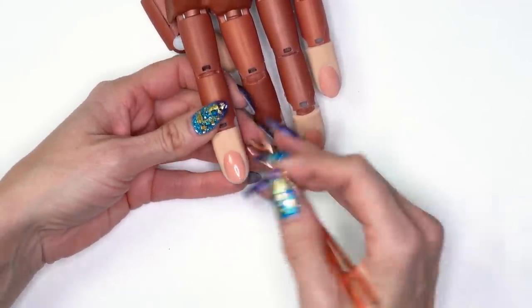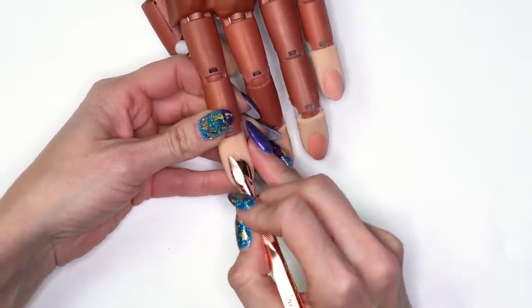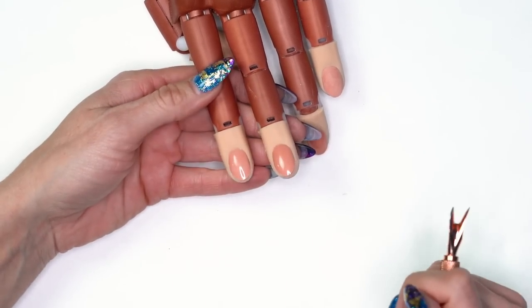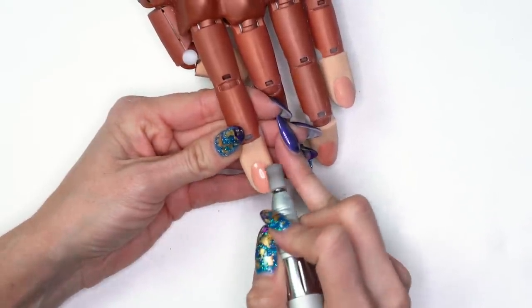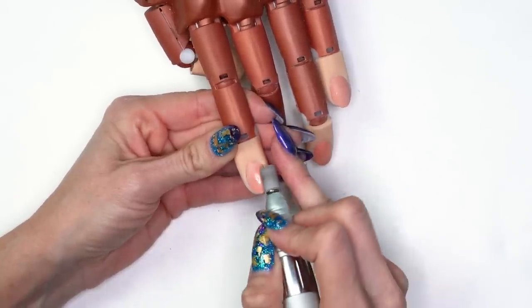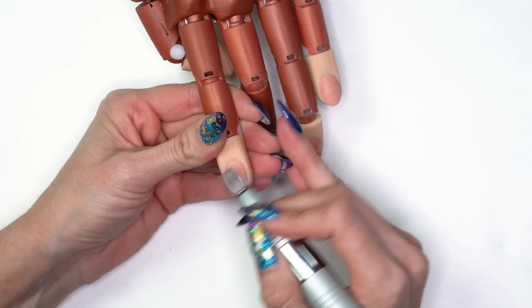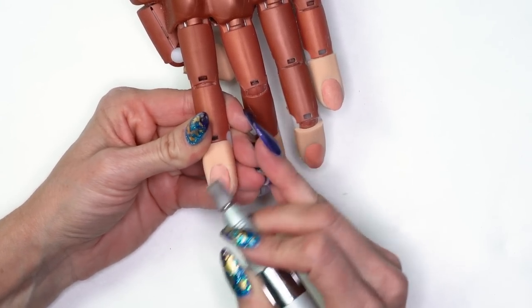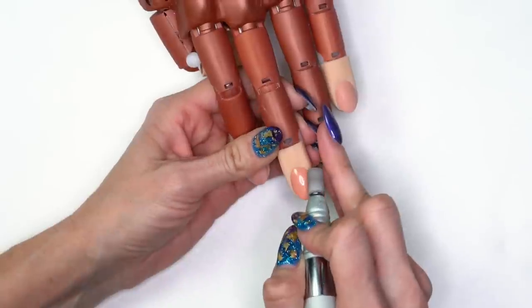Pushing back our cuticles - I'm using the rounded edge of my magic wand to push back the cuticles. I'm just going to do two nails for now and then we'll show you the whole design at the end. I'm going to come in with my mandrel and work around that cuticle area and then through the rest of the body of the nail. This is a medium arbor band just to lightly remove the shine.